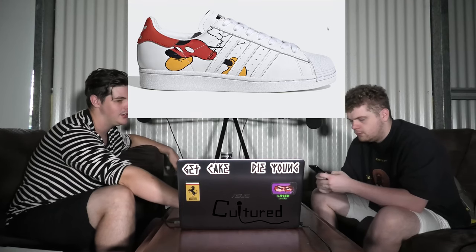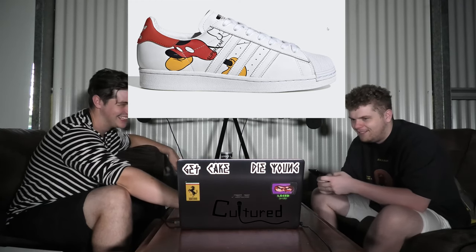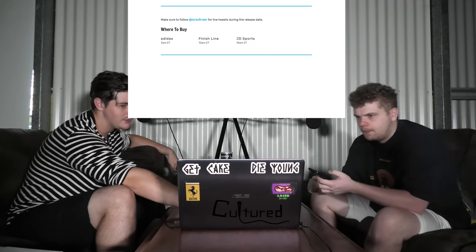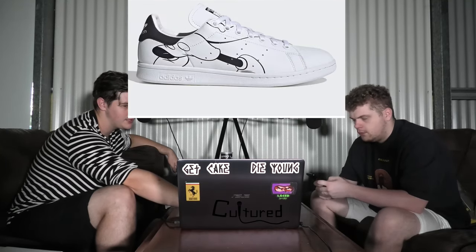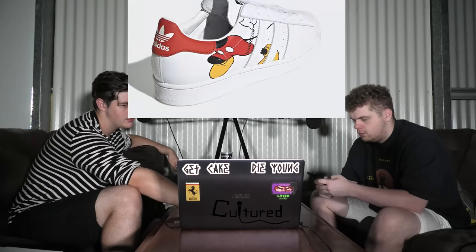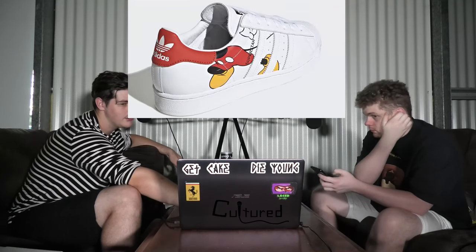And then this is the Superstar. I think that's fairly sh*t — his head's gone. You've got to get a tattoo of him on your foot. I hope it continues around the back. You can get it in black and white as well — that one's a little bit better. It just ends there. Weird. That is quite odd.